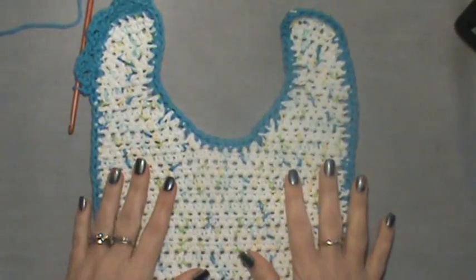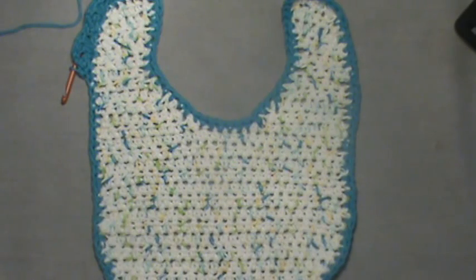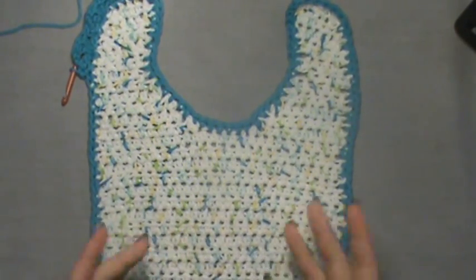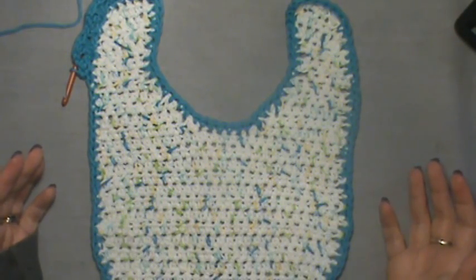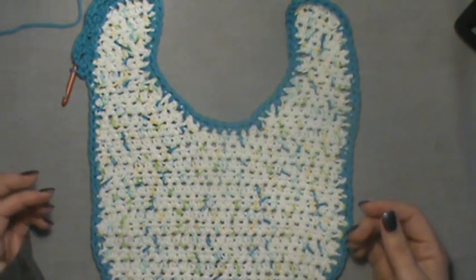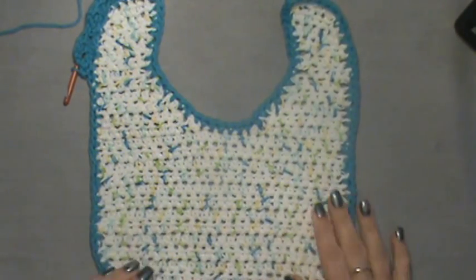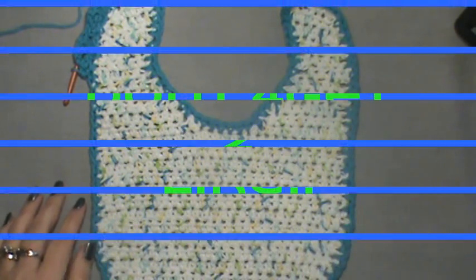Just keep doing the shell edging all the way around your bib and connect it back up at the top where you started, and then you have your bib — Lily Sugar and Cream — and that's all there is to it. I've done three of these now and they're very beautiful in color. You can play with colors, and if you want them smaller use a smaller hook. I wouldn't use anything other than cotton or acrylic since they're for babies — they will get dirty and need to be washed. Keep that in mind when choosing your yarn. Happy hooking!